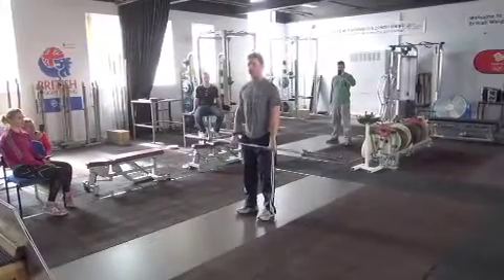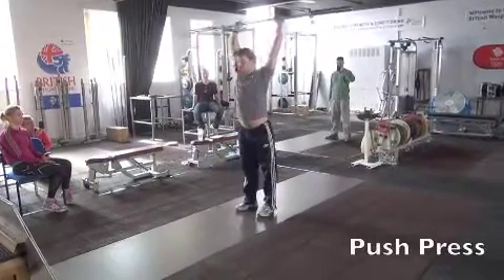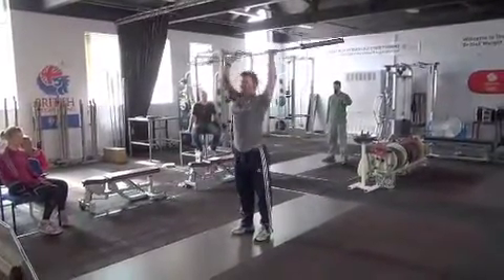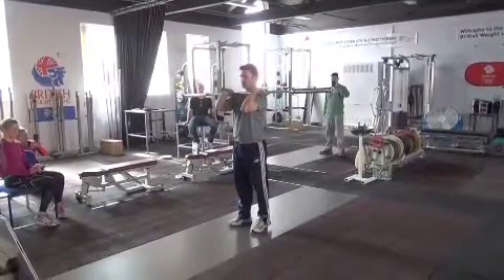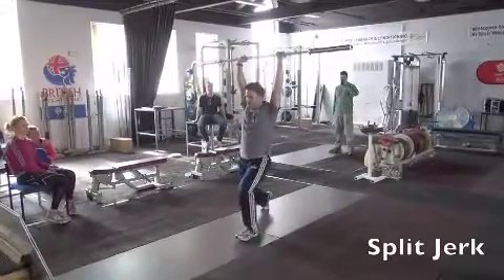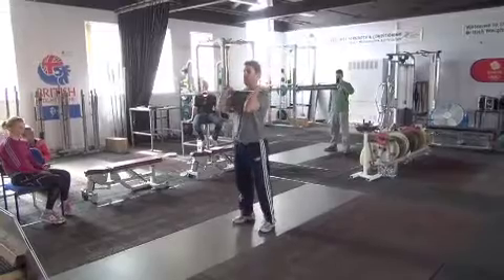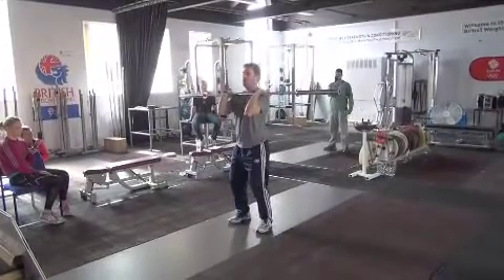Then we're going to go push press — use your legs, head through. Then from here we're going to go split jerk — same thing but more power.